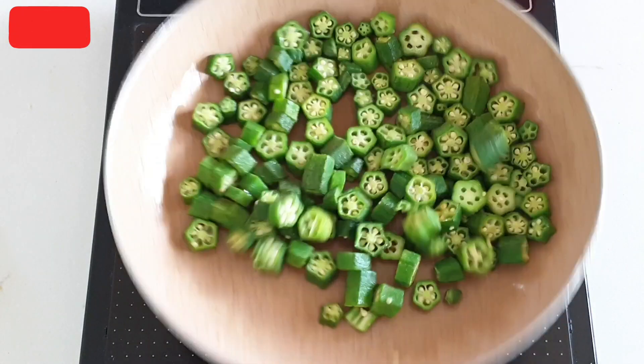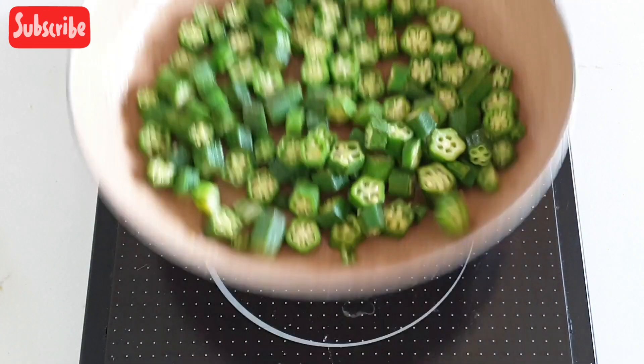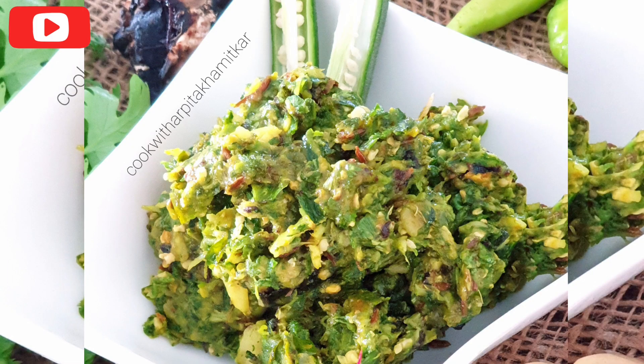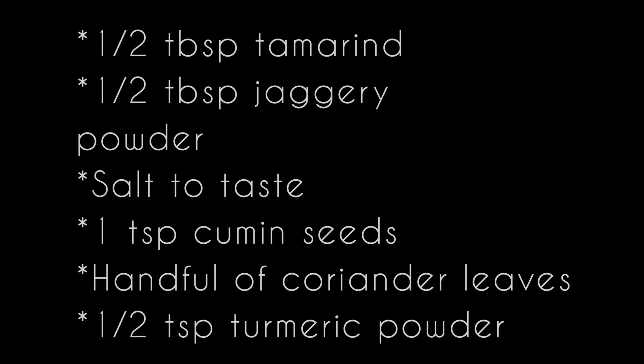In fact, I enjoy this just with garma garam rice and lots of ghee. It tastes equally good with jowa roti and phulka with ghee. This Bhindi Chutney is so popular in North Karnataka, and I am sure once you try this it is going to be equally popular in your house too.